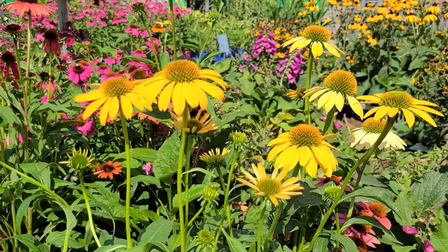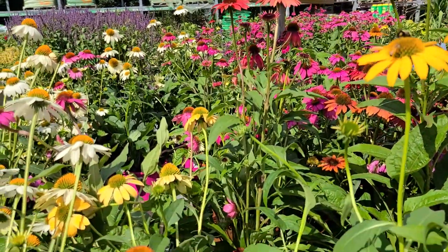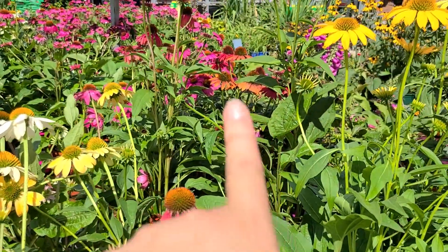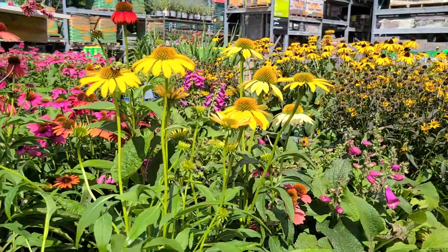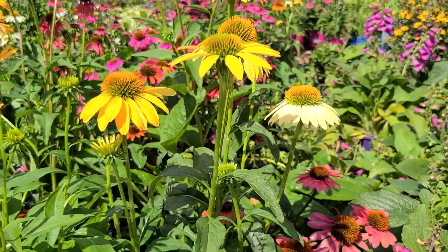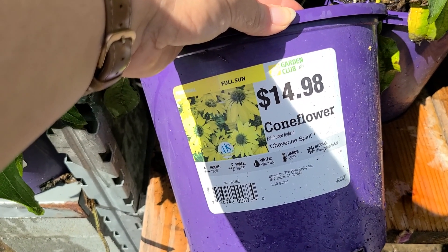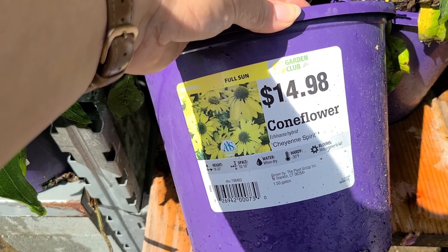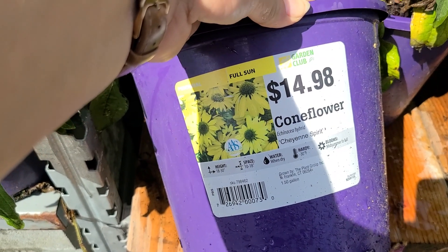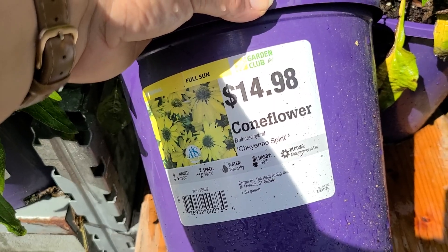Cayenne Spirit is another wonderful coneflower or echinacea — in one plant you can get multiple colors of blooms: a beautiful coral pink, an orange shade, yellow, and even some shades of cream. So if you want a multi-color coneflower this is a great option. It's a full sun perennial at $14.98. It gets to be 18 to 30 inches high, needs 10 to 18 inch spacing, water when dry, is hardy to negative 30 degrees, and blooms midsummer through fall.